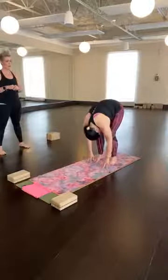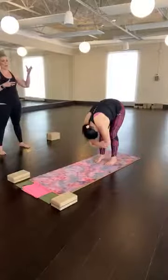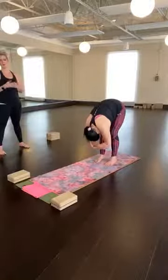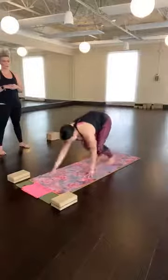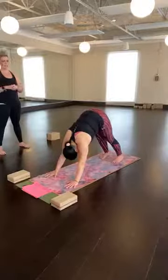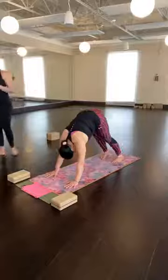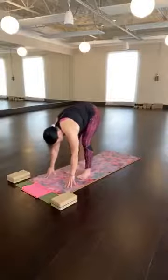Walk your hands back to your feet. Ragdoll — feet are wide. Opposite elbow, opposite hand if you like. Let your spine drape over your thighs. Traction — let traction pull on the crown of your head. Walk your hands back down, walk forward to downward facing dog. Neutralize, and then walk your feet towards your hands — ragdoll, second variation.